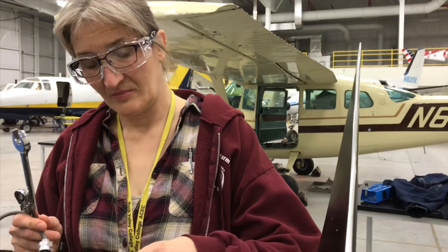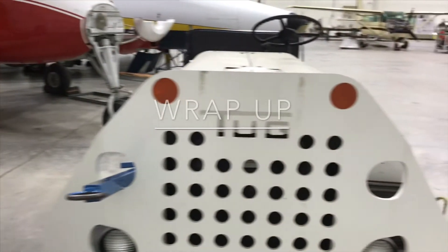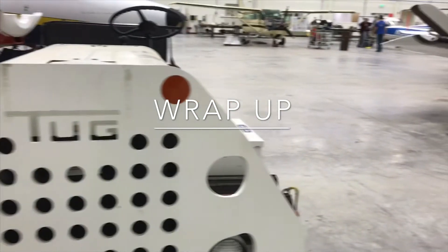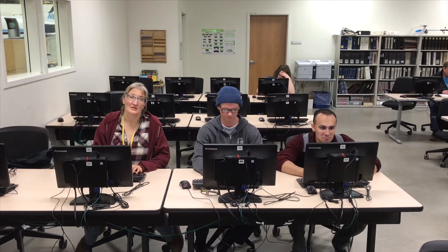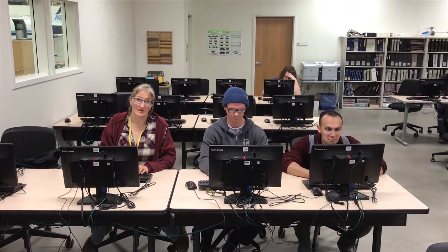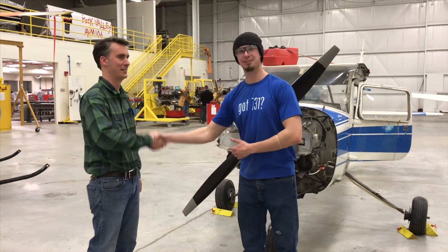Finally, we finish up by reinstalling the spark plugs and leads. No maintenance job is complete until the paperwork is done and signed off. And finally, return the aircraft to its owner.